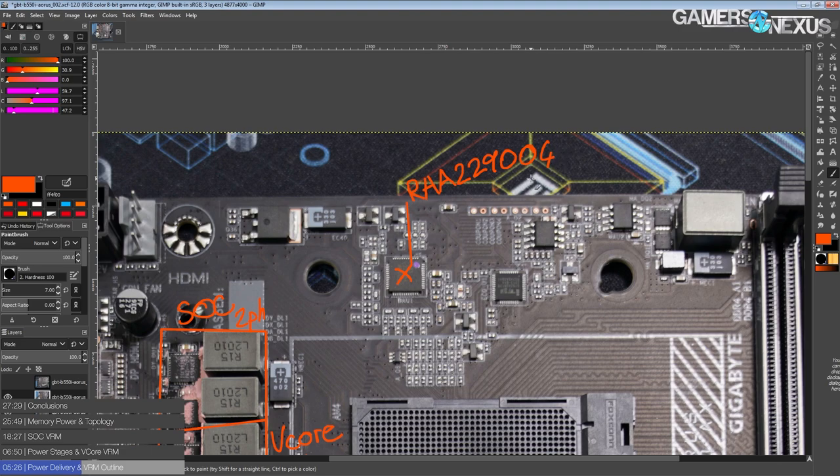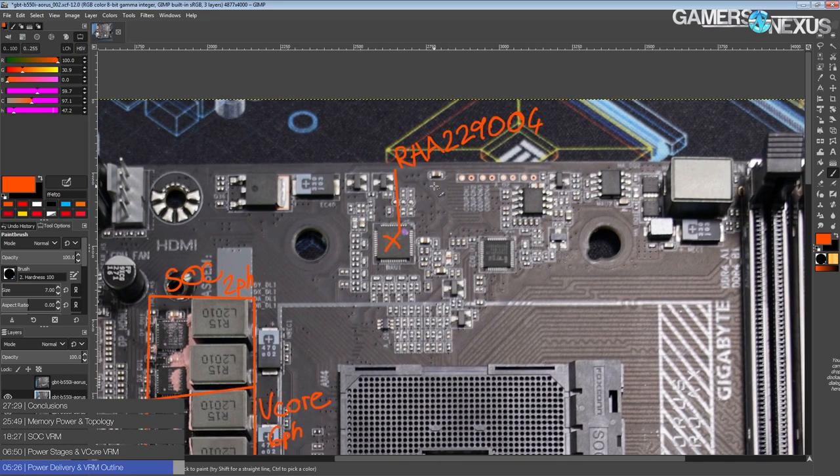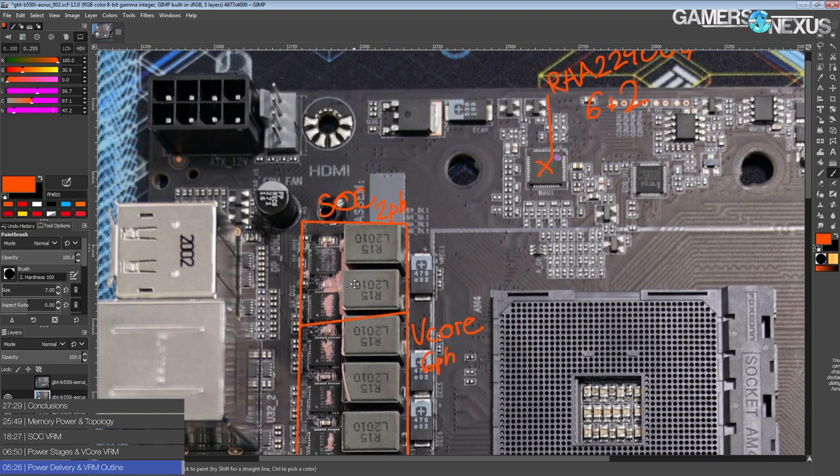It's a high-end eight-phase voltage controller that goes up to two megahertz switching frequency, not that you'd ever want to use that because most power stages don't really go past 1.5 MHz anyway. Most of the time, cranking up the switching frequency in theory should give you better transient response, but in practice it doesn't do anything except make your VRM produce more heat. On some VRMs you actually get better transient response by reducing the switching frequency, which seems to be a firmware issue. This is just a 6+2 phase setup — nothing really special.